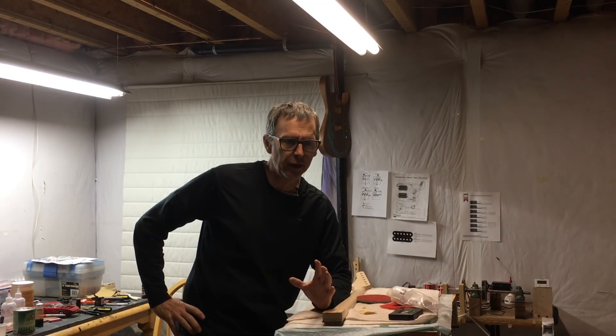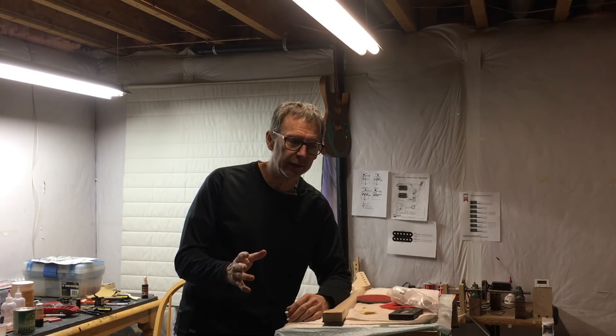Hey guys, it's Chris at Highline Guitars and you're watching another episode from the Luthiers Workbench. I've been getting a lot of questions lately about how much of my guitar building work is done with a CNC machine and how much uses traditional hand building techniques.